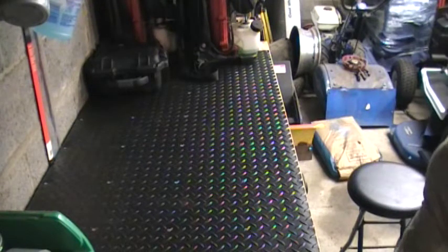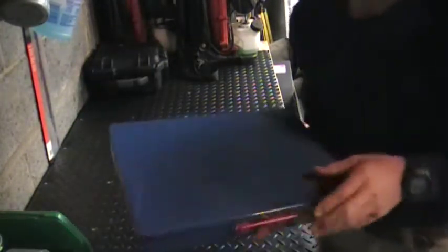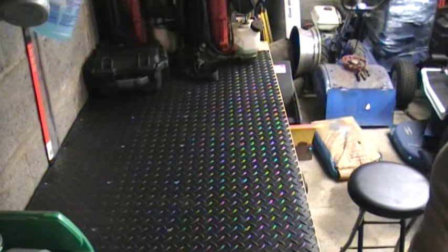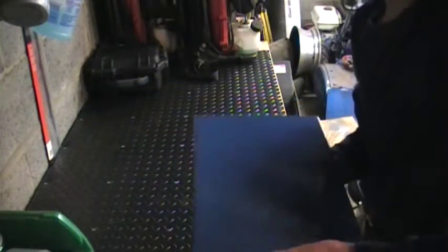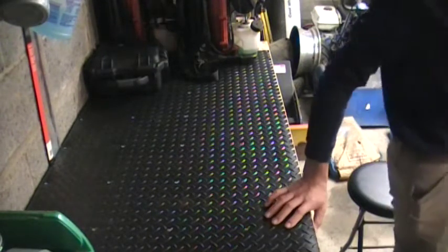Underneath that drawer are standard combination wrenches. I have a lot of these — 6 point, 12 point, and stubbies. The 12 point are at the top, the 6 points are at the bottom, and I have the stubbies over here. Underneath that are my metric wrenches — same setup: 12 points at the top, 6 points at the bottom, and the stubbies on the side. I don't use the metric ones as much because I'm not working on cars yet, but when I bought them they all came in sets.